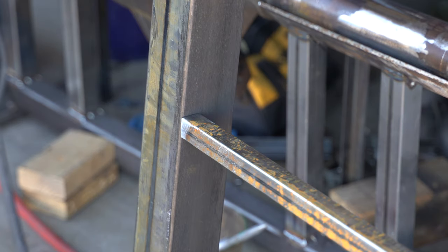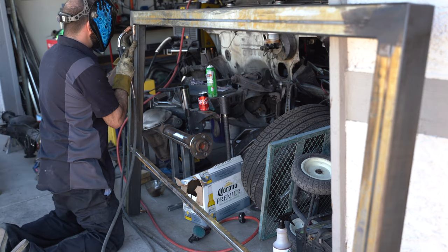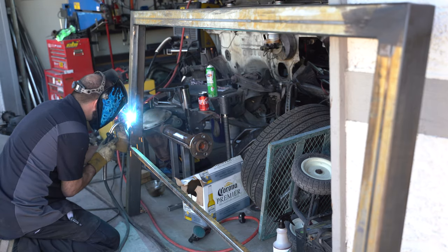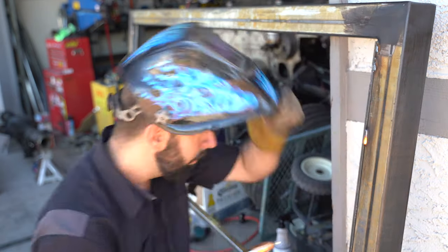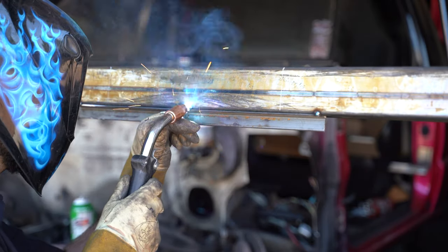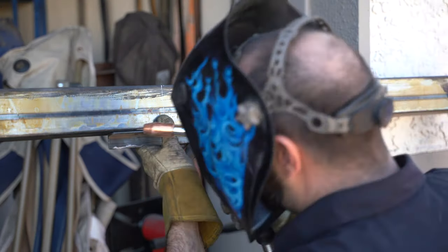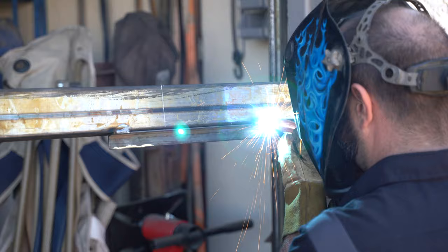I've got some finishing touches to do on the frame just before she gets cleared. I'm welding in a one inch square tube across the frame a few inches below the top of the mattress to support the bottom of the wood backboard, and a few pieces of angle iron around the inside of the frame for the backboard to bolt to.